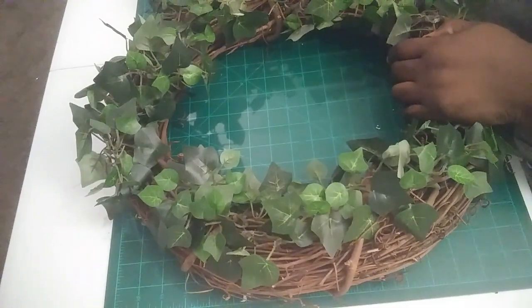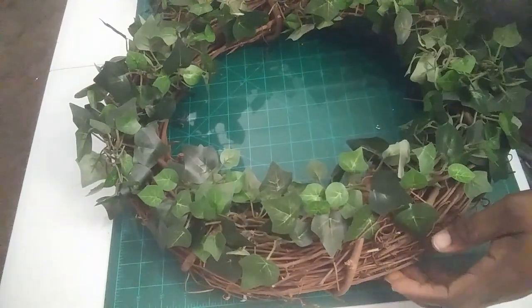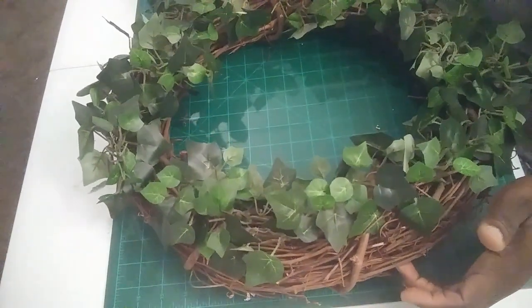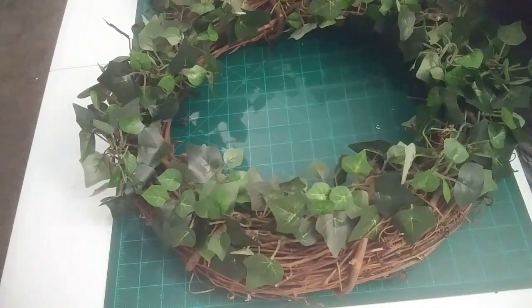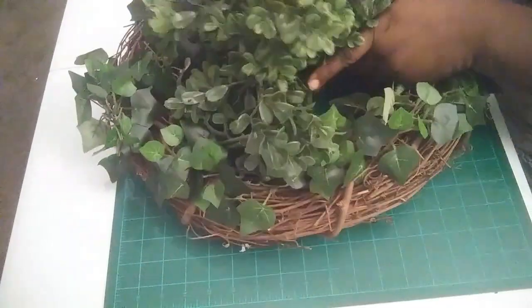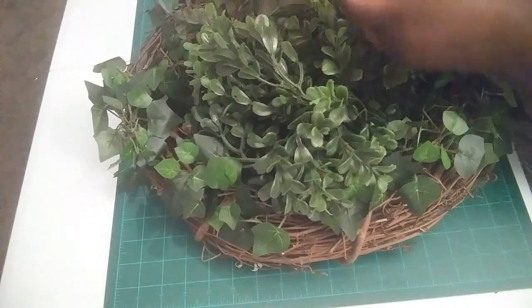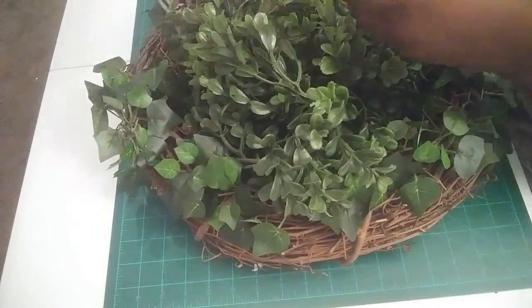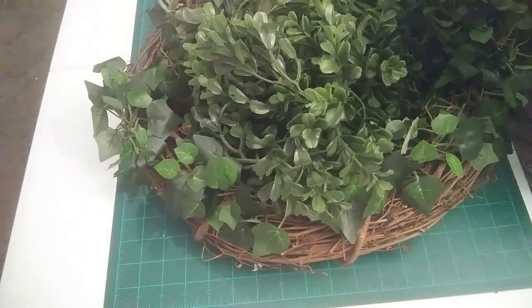Hello and welcome back to Key Creations! Today we're going to make something a little simple — a butterfly wreath using this grapevine wreath. This wreath is 18 inches and I used it in a previous project, so it already has greenery on it, but we're going to add some more greenery. You're also going to need butterflies — I picked up a couple of packs of butterflies in different colors and different sizes.